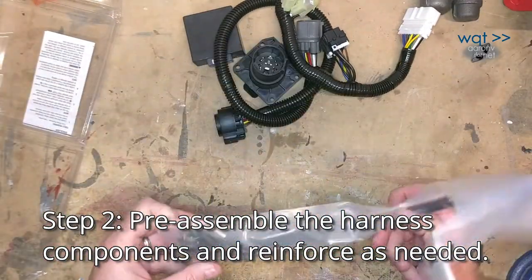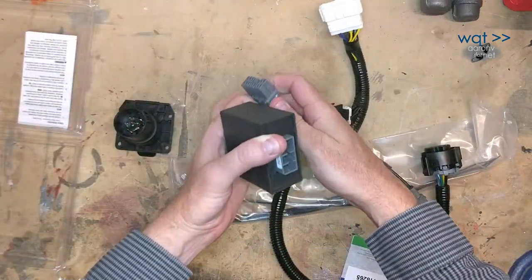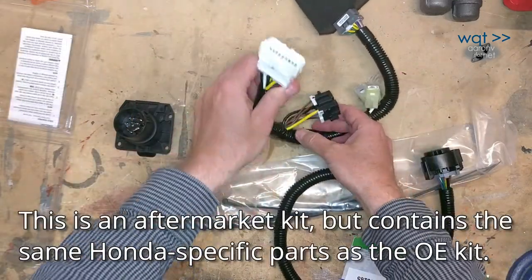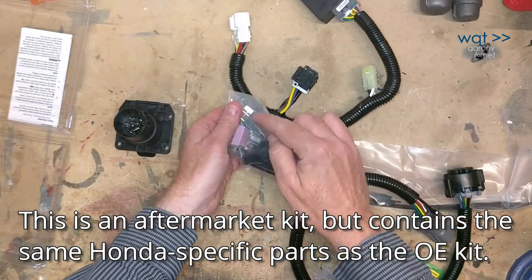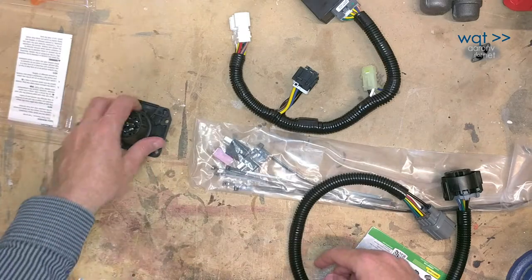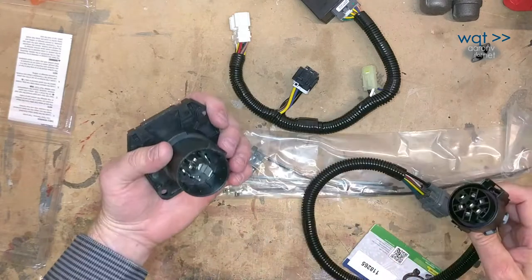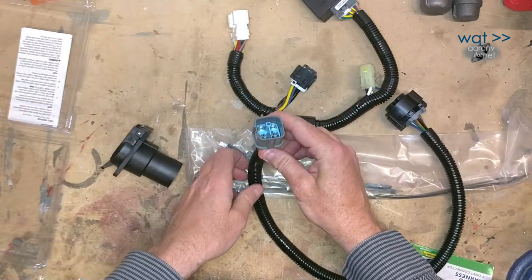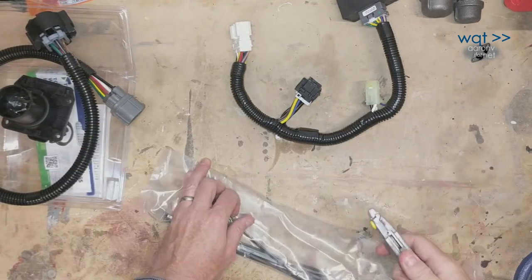Let's see if everything we expect is here. This box clips onto here, this plugs into an existing connector, and this holds the pair of relays. This fuse is going to go in the fuse box up front. On the back side, this seven-way connector has to be mounted on the back hitch assembly, and that will then plug into the wiring harness under the back bumper.